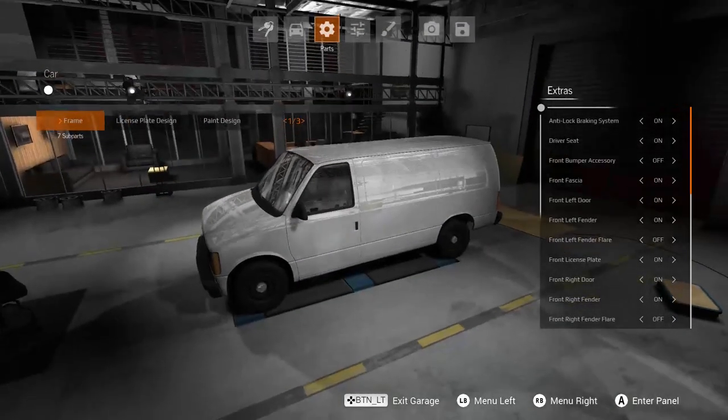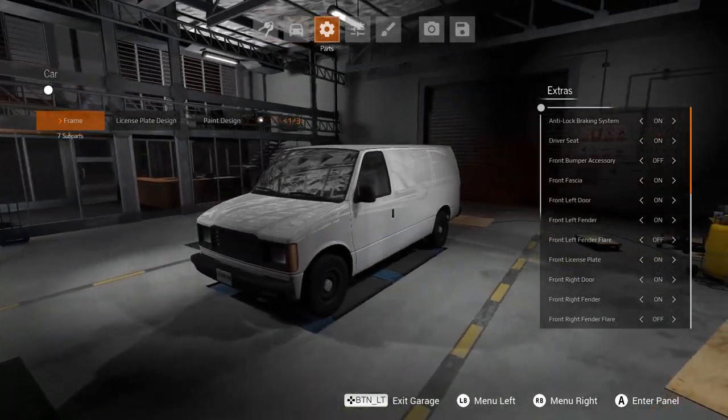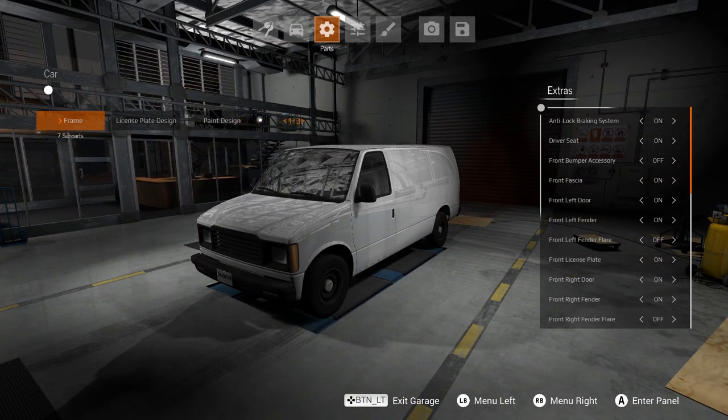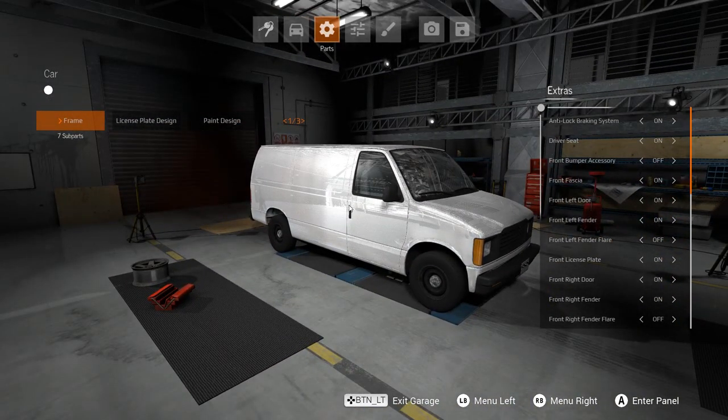Hey guys, how's it going? My name is Neil, and welcome back to some more BMG Drive. In today's video, I'm going to cover a mod that I saw coming a mile away, but I never thought it would be this great. This is the Caravan Upfit — and this isn't it right here, but it is the start of one. We actually have to build this thing. Really not build it — it's only adding one part.